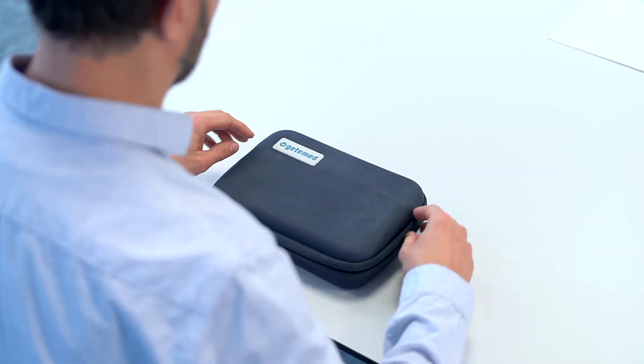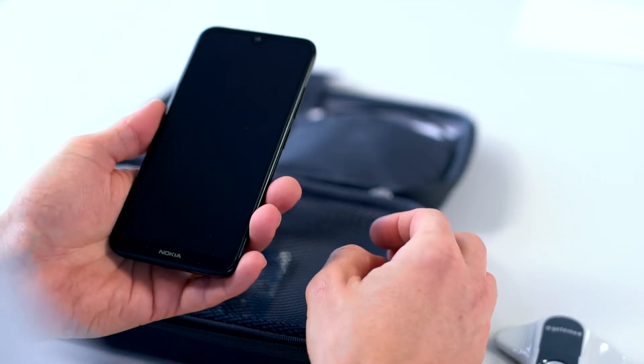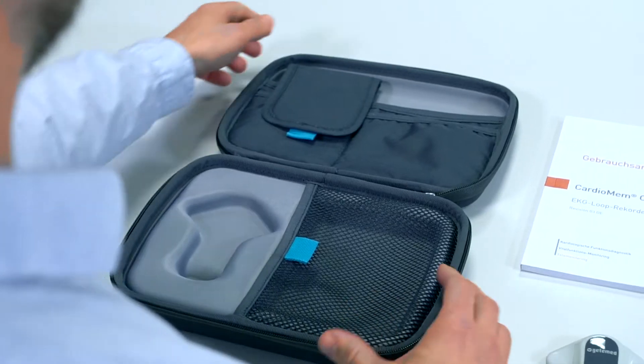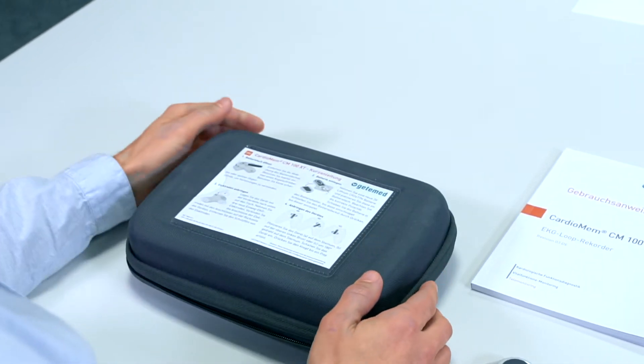The CM100XT kit comes in this case, which contains the recorder, the smartphone with its charging cable, a battery, and the instructions for use. Brief instructions on how to use the recorder are given on the back.